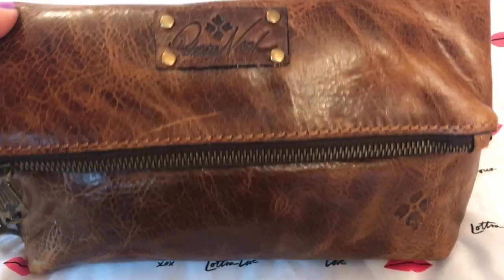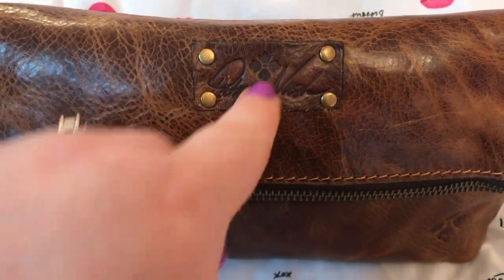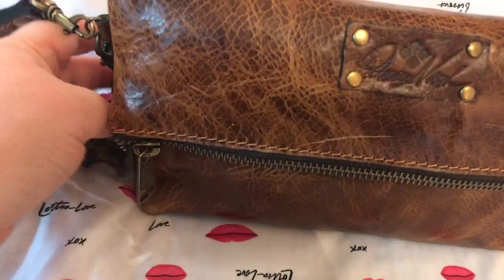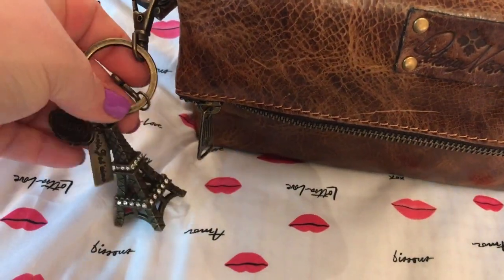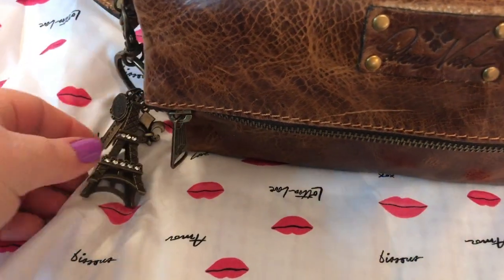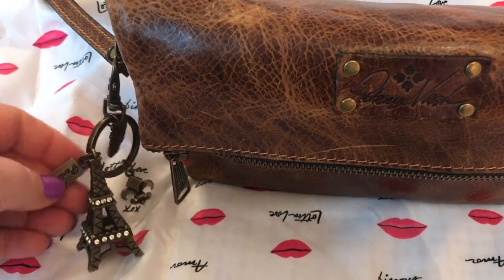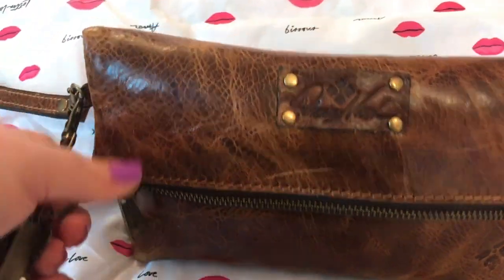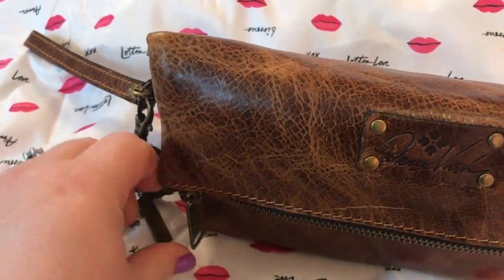This is distressed leather, as you can see, which I love. Patricia Nash label right here. And it has the wristlet strap, which is removable. I put this on here — my husband got me this from Michael's recently. A subscriber had told me that Michael's had a lot of purse charms and stuff, so I went there and there was a ton. And my husband went there by himself and picked this one out for me that he loved.